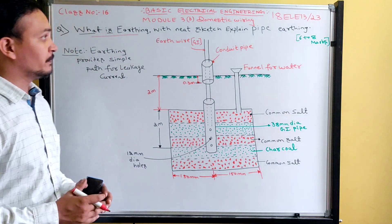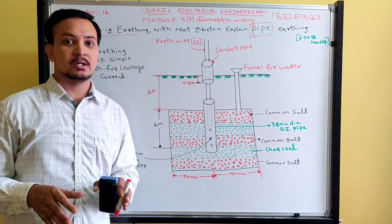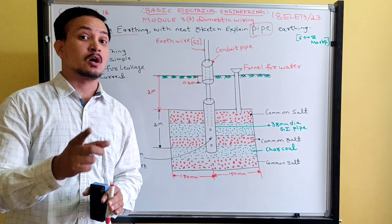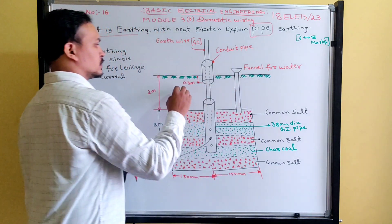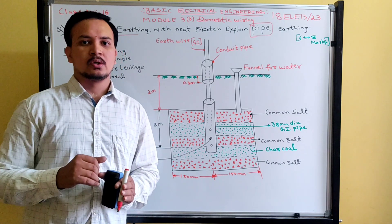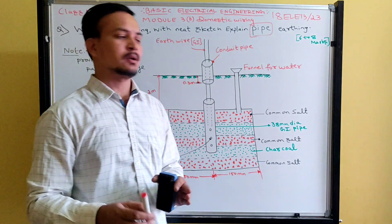Now we move to the diagram of pipe earthing. In this method, they use a galvanized iron pipe. The same procedure used for plate earthing is followed here, except the copper plate is replaced by a galvanized iron pipe — not a copper pipe. The ground is dug approximately three to five meters in depth, and the depth depends on the magnitude of the fault current.